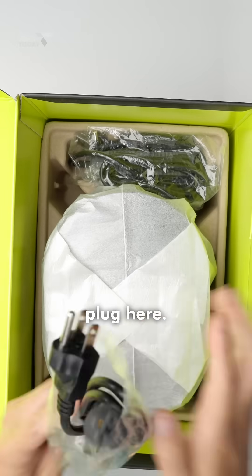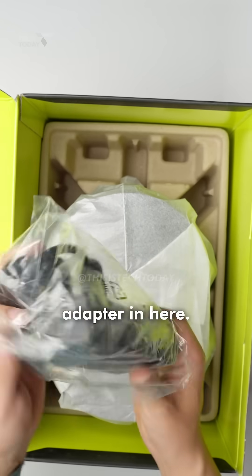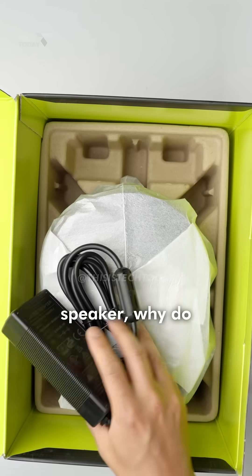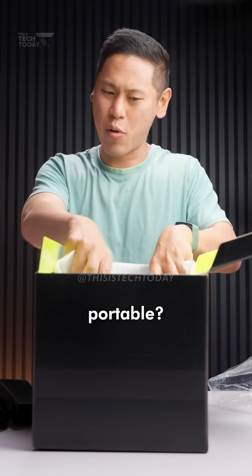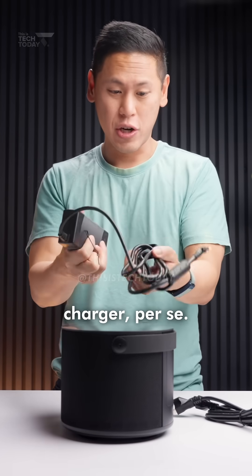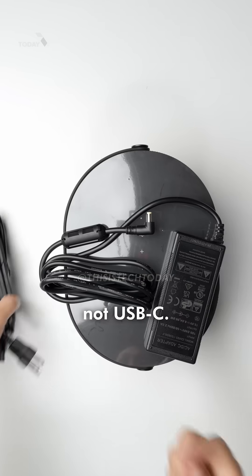Here's your power plug. There's a big AC adapter in here. So if this is a portable Bluetooth speaker, why do you need such a big adapter? Is it just plug in somewhere, or is it actually truly portable? It's not a proprietary charger per se — it's a pretty standard barrel plug, but it's not USB-C.